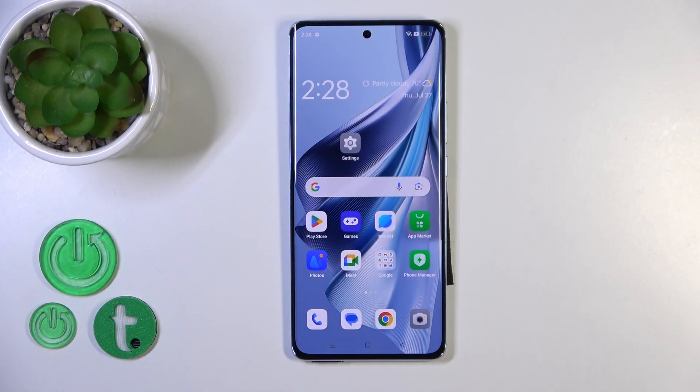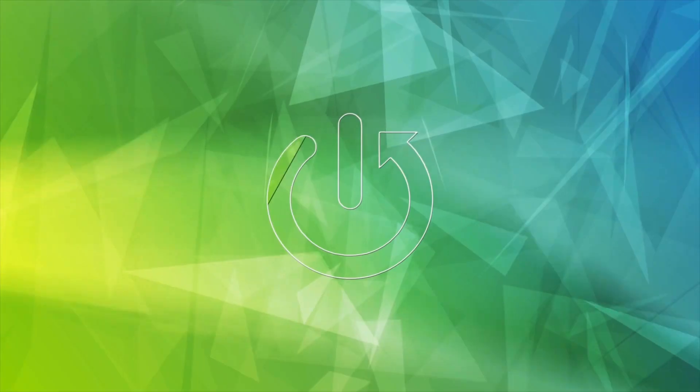Hi, today I'm reviewing the OPPO Reno 10, and I'll show you how to link Google Assistant to the power button on this device.